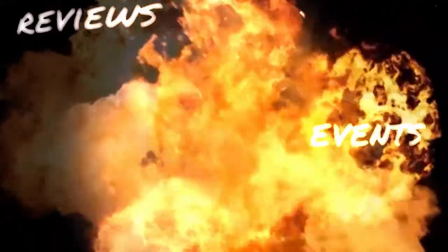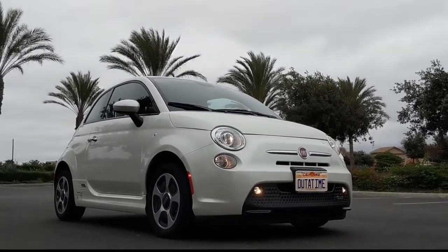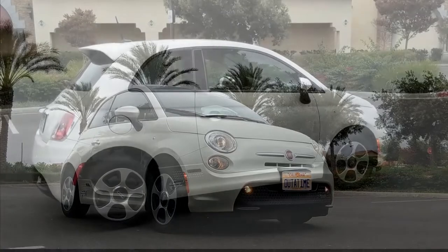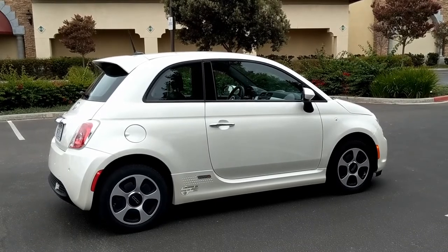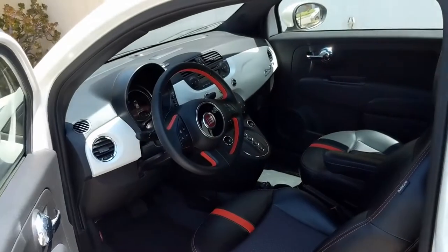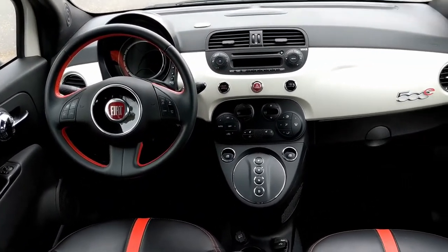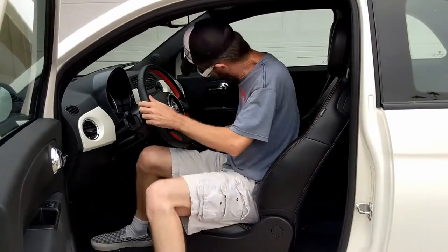Wonder no more — today I will explain it all. The Fiat 500e is a sporty, stylish, compact car, and in my opinion the retro styling looks just as good today as it did when it was first released. Inside you'll find just as much style as you do outside: a color-keyed dash panel, eye-catching orange stitching and stripes on the seats, and plenty of retro design cues.